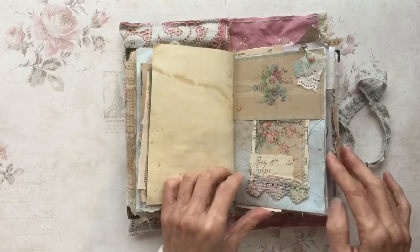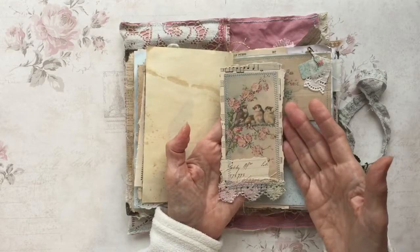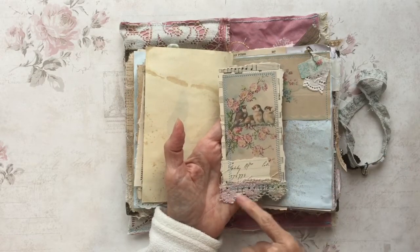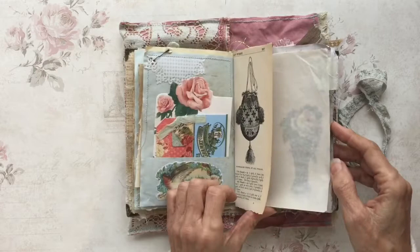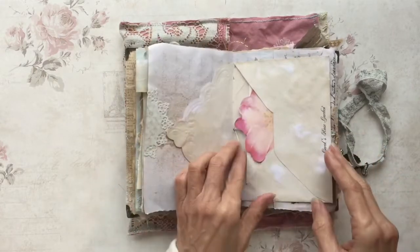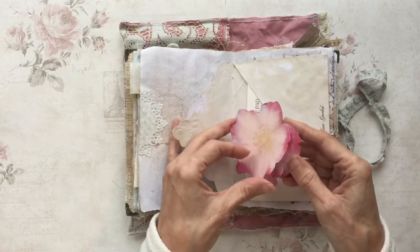Let's just whiz through this. I'm sure if you look on Chrissy's channel you'll see this or something very similar. This is her eco-dyeing — I'm going to call it eco-dyeing. And it's just lovely, with different papers.